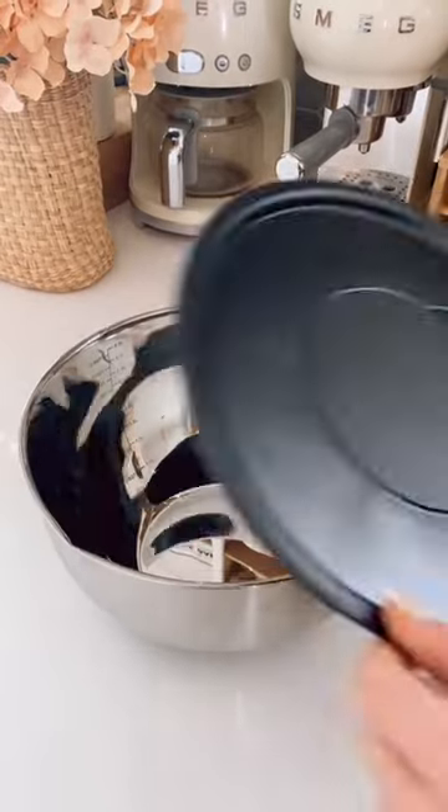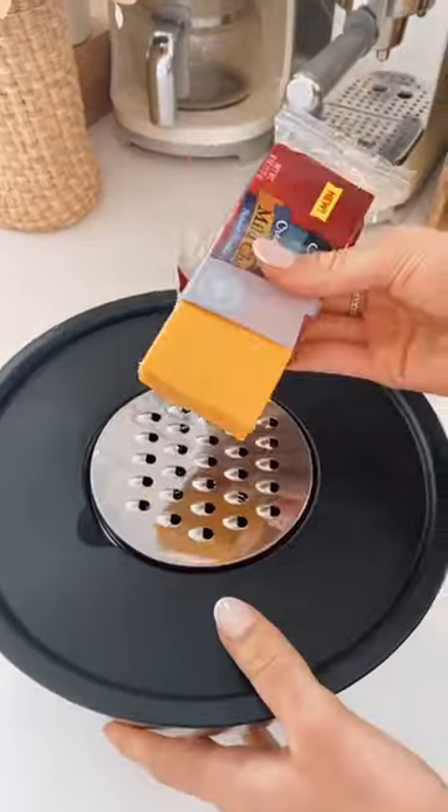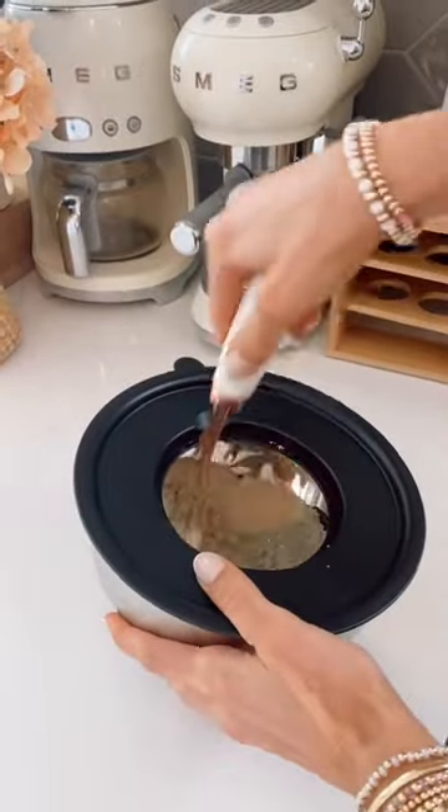Amazon Kitchen Hack. This mixing bowl set each comes with airtight lids that turn into Tupperware, and each lid has interchangeable discs that let you grate, zest, and slice food. These lids also act as splatter guards when mixing ingredients.